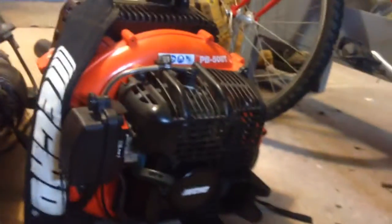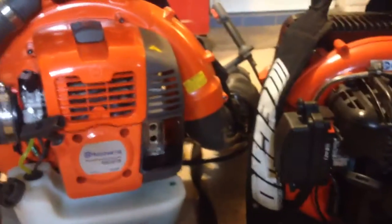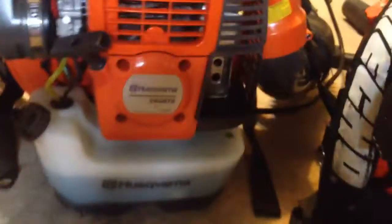The PB500T is a phenomenal blower for the price — three hundred dollars at Home Depot. These are both tube-mounted units, they both have wall barrel carbs, not the same carb obviously. These are two of the top manufacturing backpack blowers name-wise. I don't like Stihl, I won't buy them.